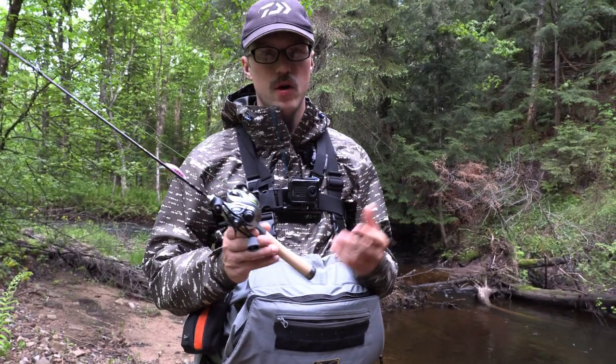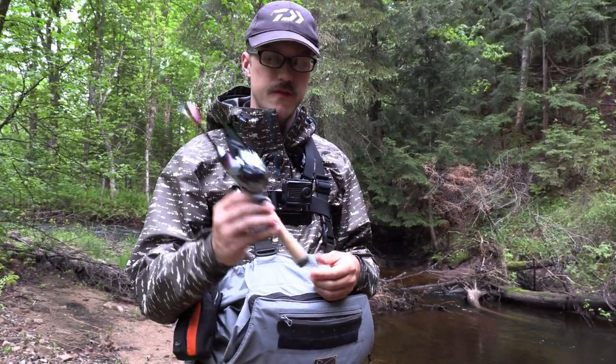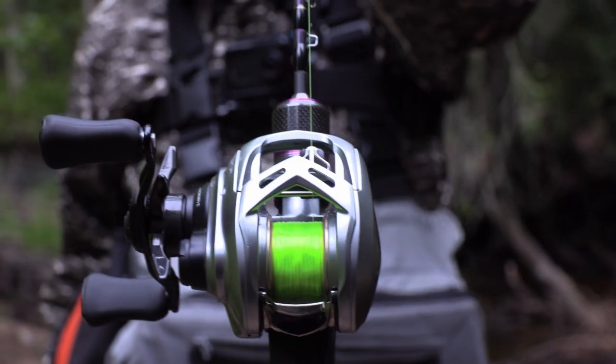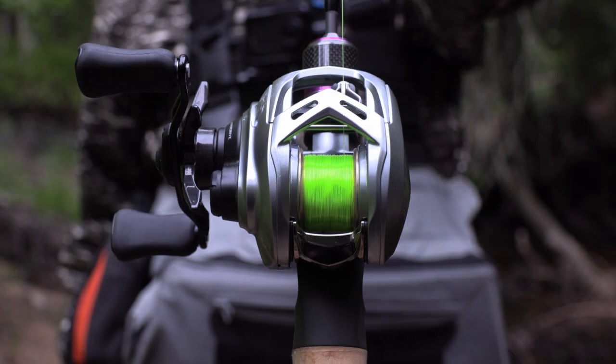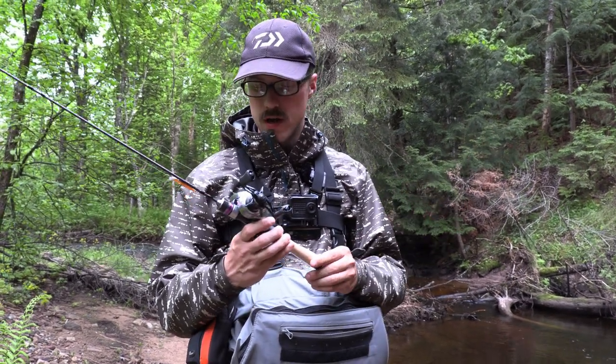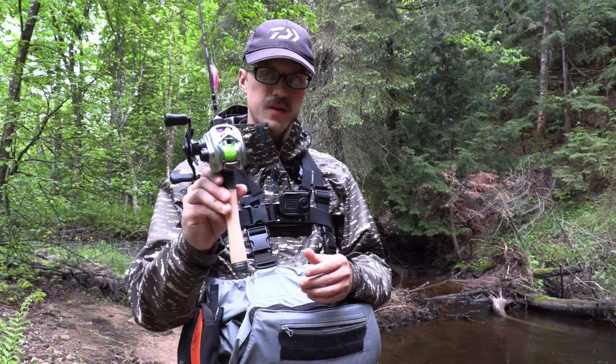Welcome. This is going to be a quick review video on the Roro AX265 spool. It's a shallow BFS spool for the Alphas SVTW. They have a whole bunch of different spools that I've done other review videos on, but I'm going to put this one to the test.